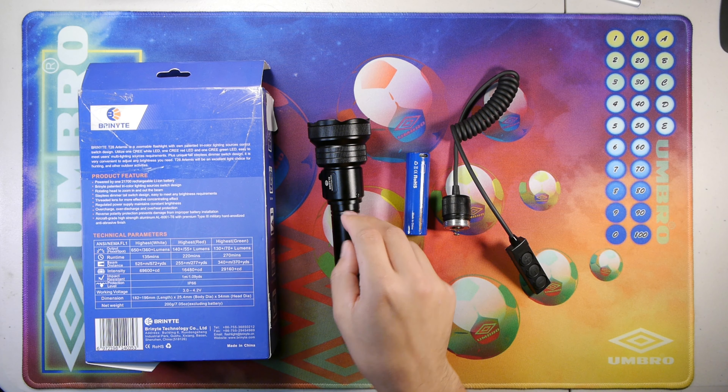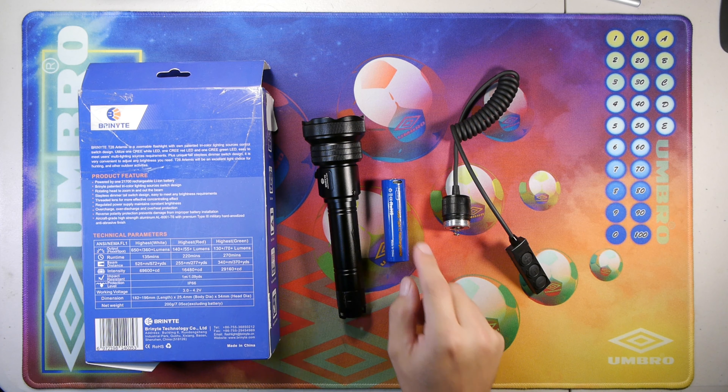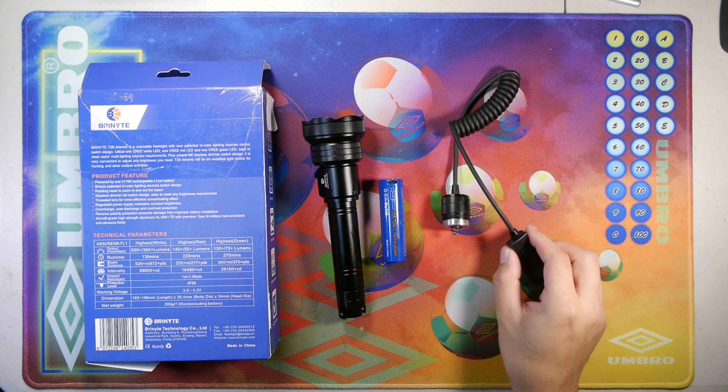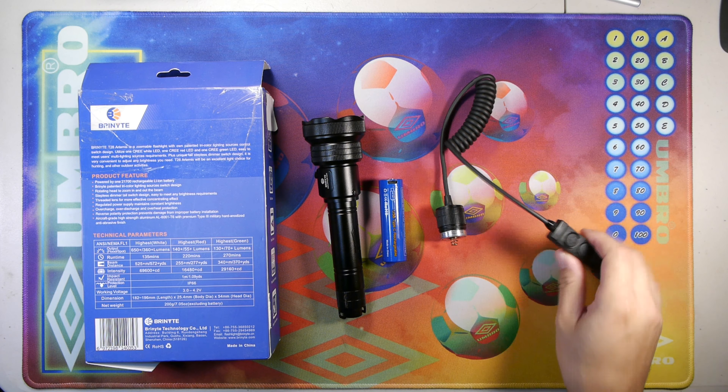Here we have the Brinite T28 Artemis on the table. We have its included battery with the USB-C charging port on the battery, the tail switch adapter for a rail mounted system, and the box.